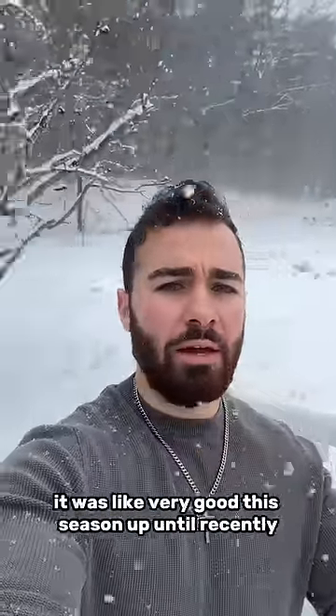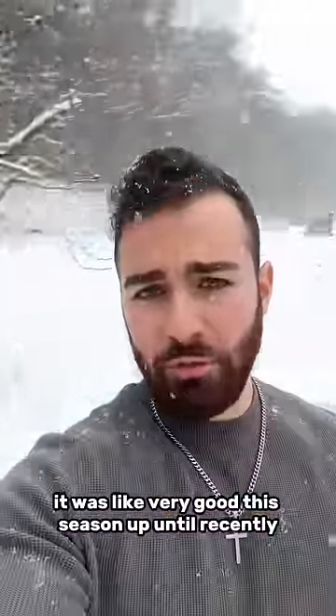It is once again snowing in New Hampshire a lot. It was very good this season up until recently, and then it's just every other day.